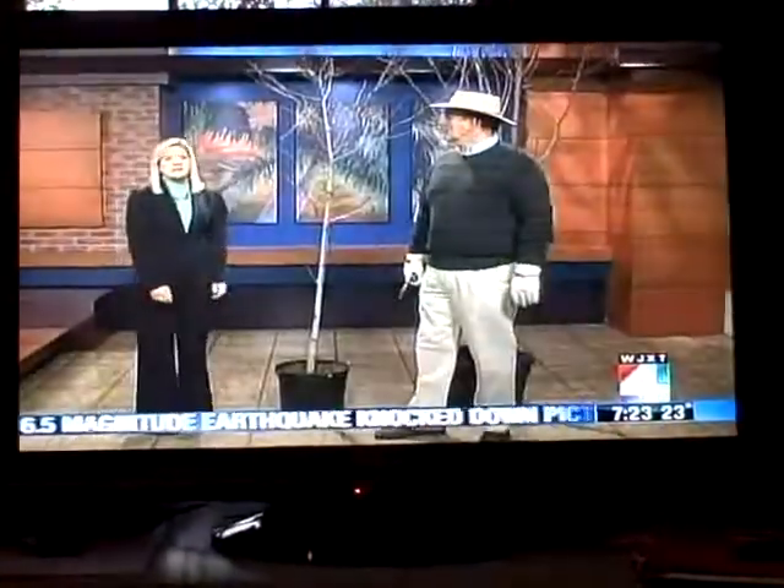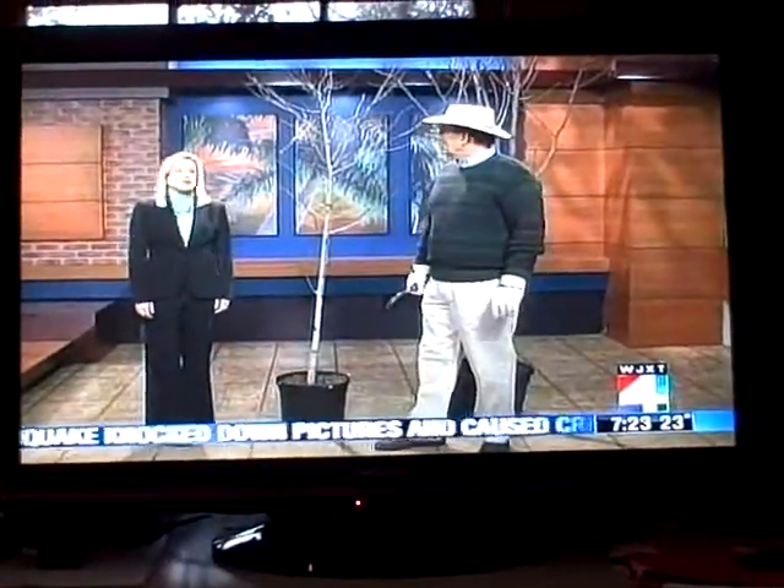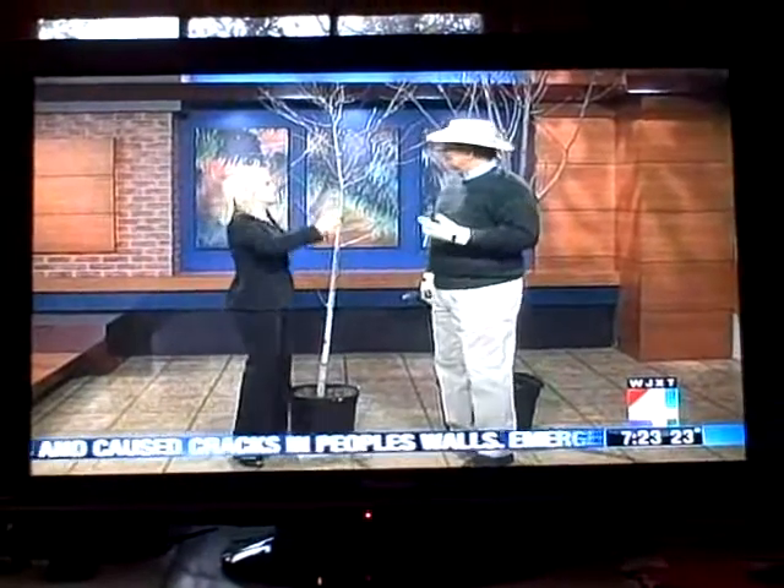Welcome to Larry's Garden. Joining us now is Larry O'Neill to talk about trimming trees. Should we even be talking about that, Larry? It seems like we should be bundling up the trees.